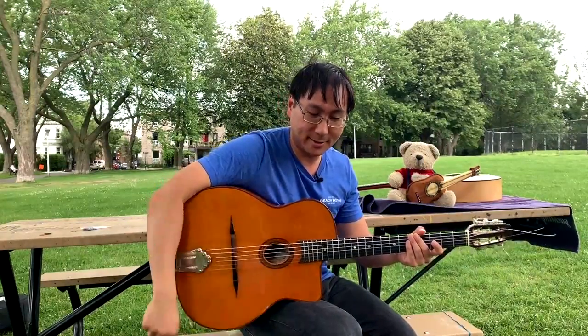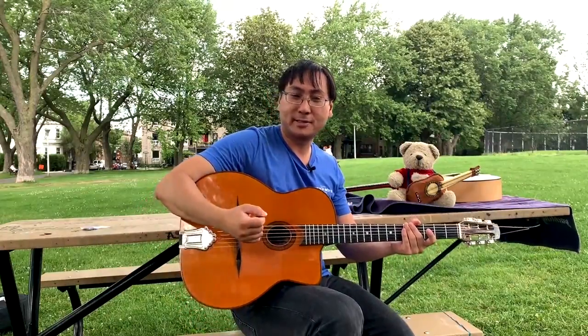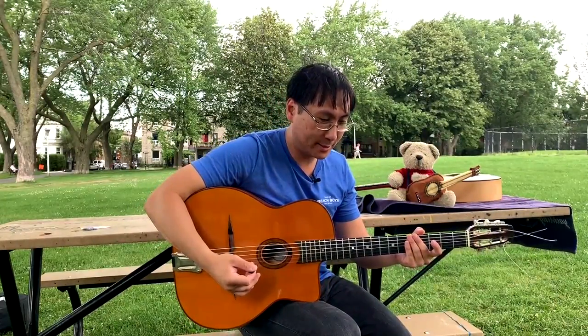Today I want to talk to you about what we call gypsy picking in this style, or rest stroke technique. This video is not a lesson per se — it's more a history lesson, if you will.